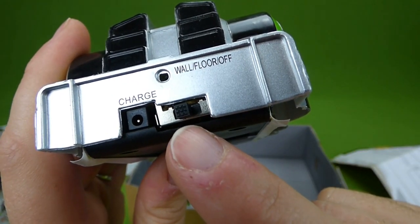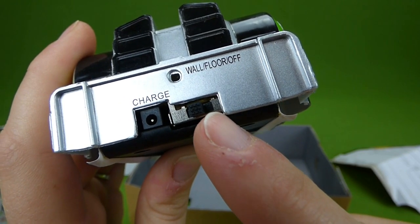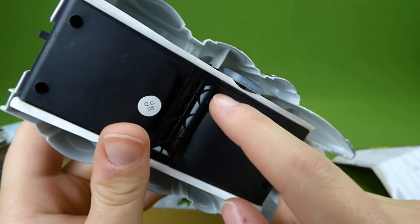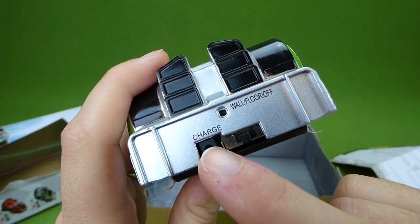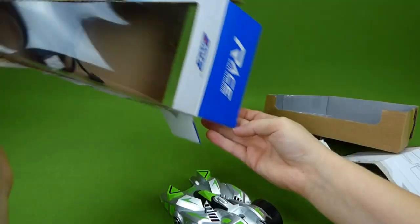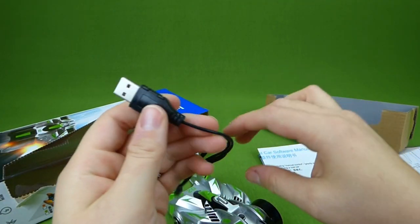Down here you choose whether you want it to be on the wall, the floor, or off. When you put it on the wall, the fan will engage so that it suctions to the wall. And here's to charge it — here's the charging cord, so you can plug that into any sort of USB outlet.